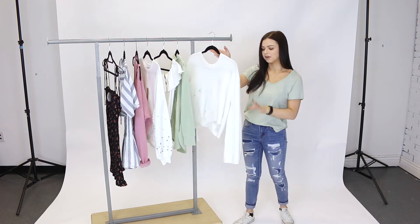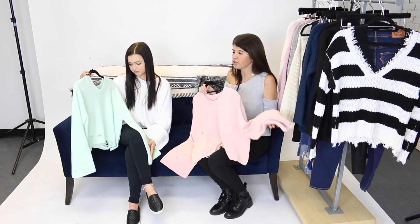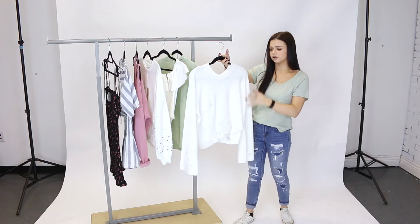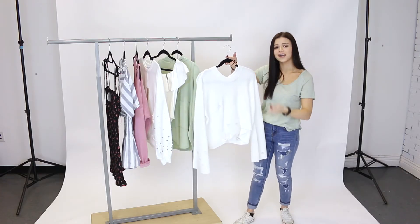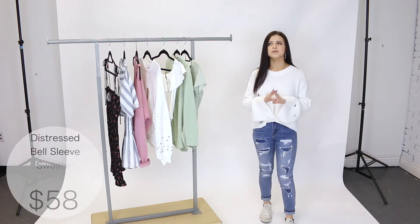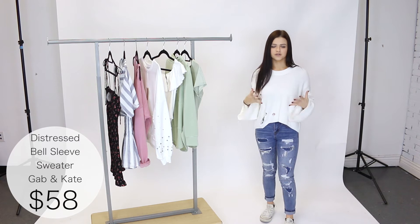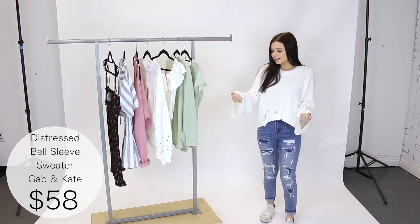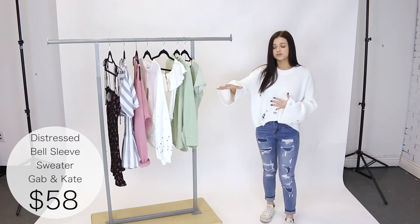Next, I want to show you this distressed bell sleeve sweater by GapKate. If you saw our video on pieces to transition from winter to spring, we featured this sweater — it comes in three beautiful colors: white, pink, and green. Here I'm wearing a size small and it fits really comfortably. It's not too light, not too heavy, and the bell sleeves add a little character, making it easy to dress up or dress down.